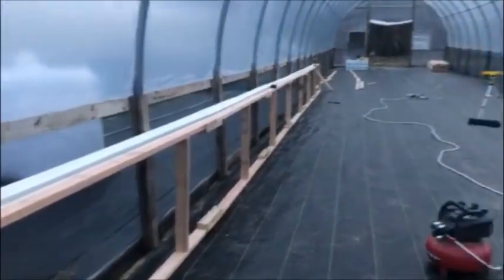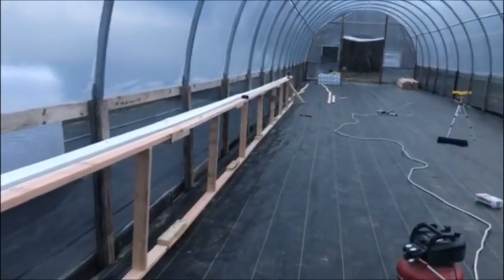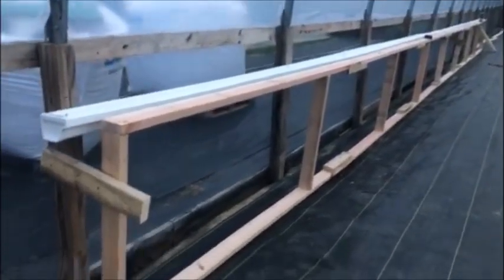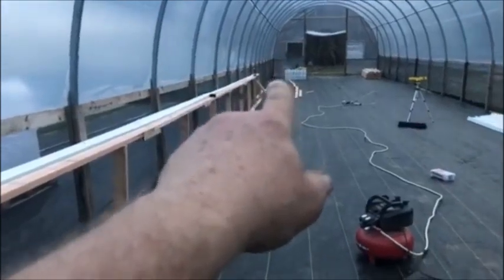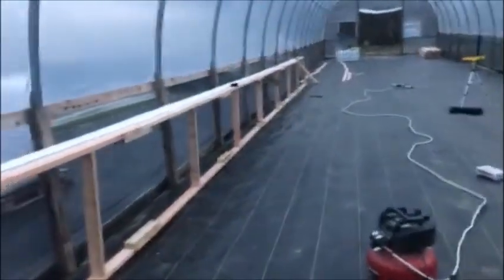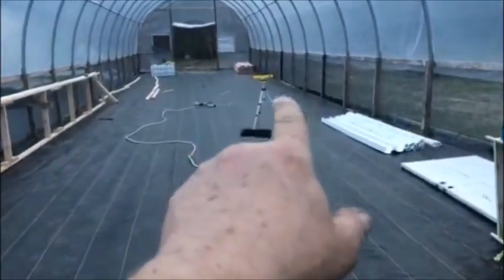Alright, this is what I got done today. I know it doesn't seem like a whole lot, but there was a lot of math that had to be done before I got this right. So I've got the degree of slope towards the reservoir for the return — the gutter.